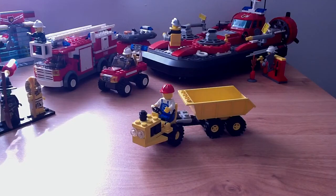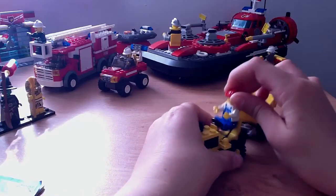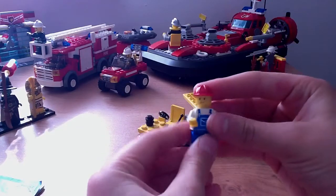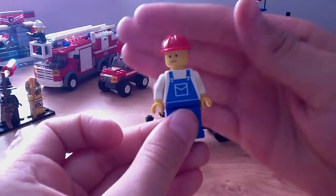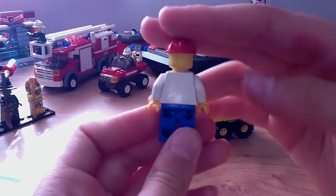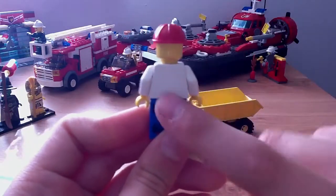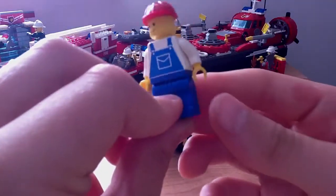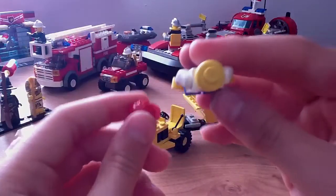So here's the minifigure. That's the back — I don't know about the printing, by the way, it's not that great of printing. And this is the head.